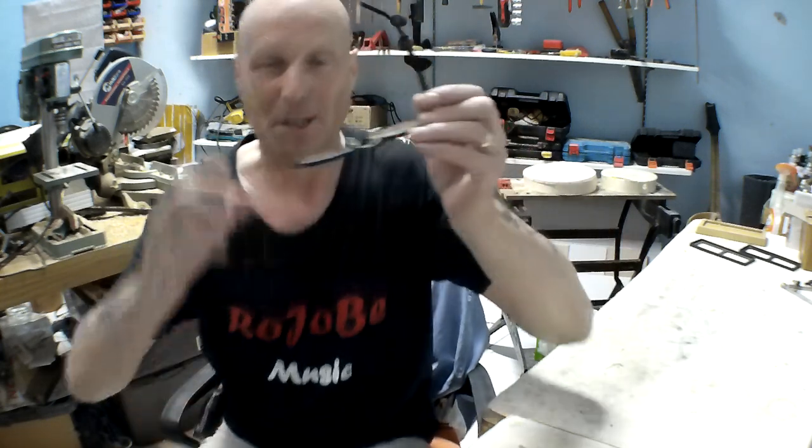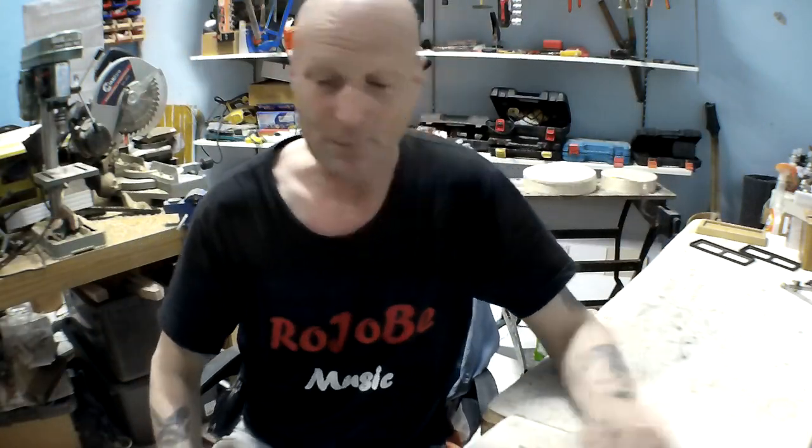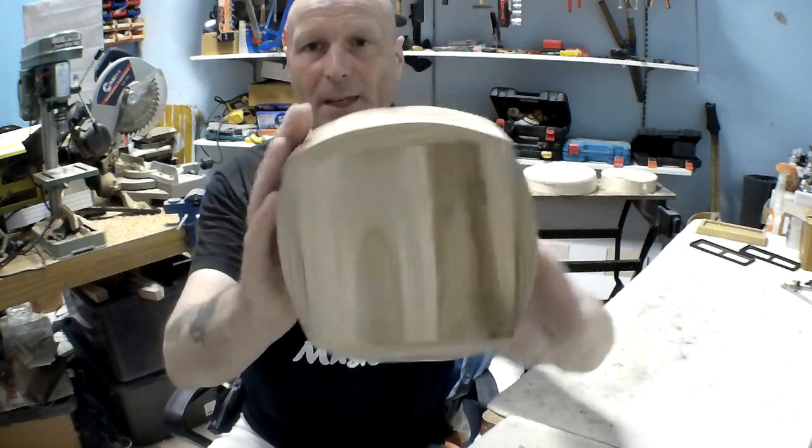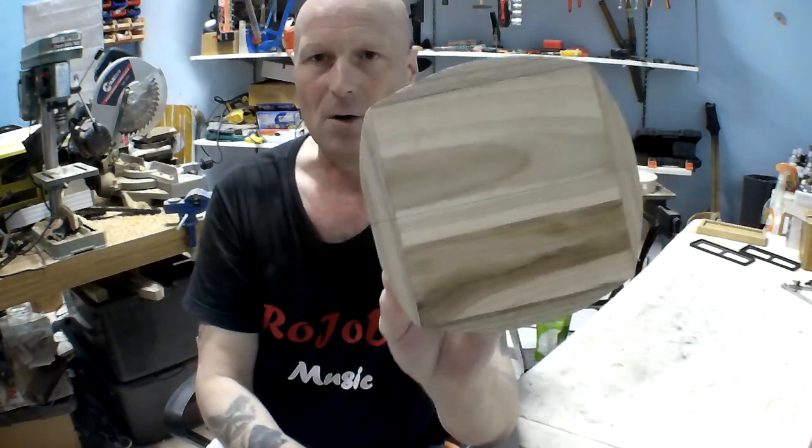Hello, my friends, Paul here in the Rojobi Music Workshop, and welcome to part three of the Japanese Shamisen/Sanshin build project. Let me just check I've got the microphone on, because that brings me to an apology for the lack of audio at the end of part two — basically I'm an idiot and I forgot to turn the microphone back on.